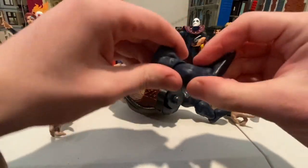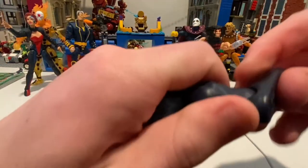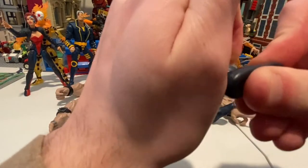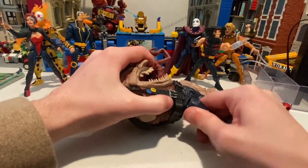Next one — same deal. I like to do this to my feet while I'm doing that. This one's a little more stiff, which I'm worried about because I don't want to break the feet. There we go. Come on, get in there. I'm shaking the whole entire city.